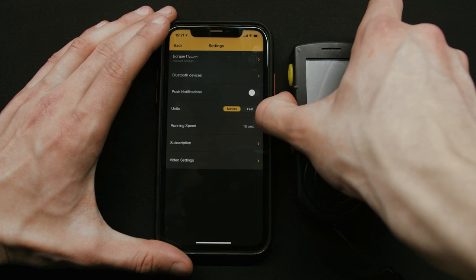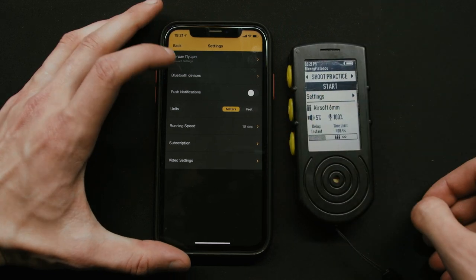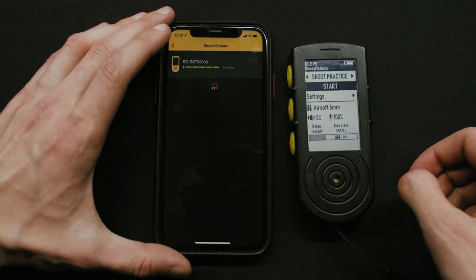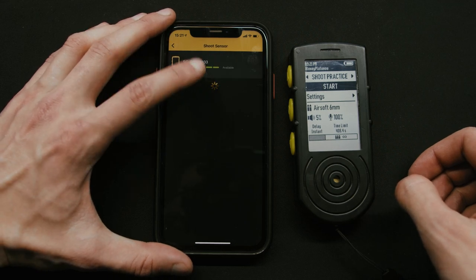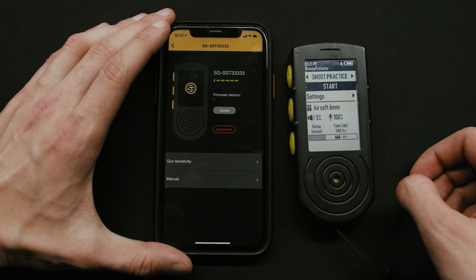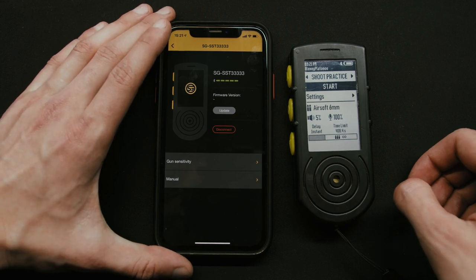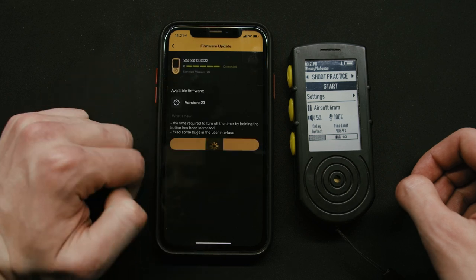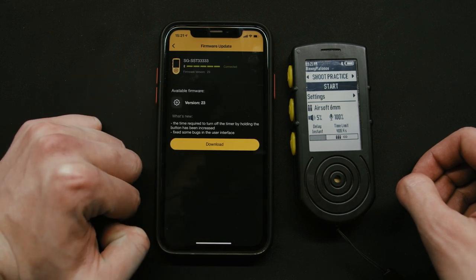When we have an account, let's connect our timer. Turn on the timer and go to Settings > Bluetooth Devices in the app. Your timer will appear here — just tap on it and it will connect. You can also update the firmware here. We release updates quite often with improvements and new features, so be sure to keep your timer up to date for the best experience.